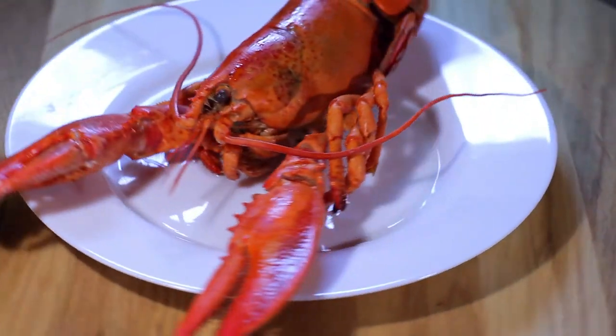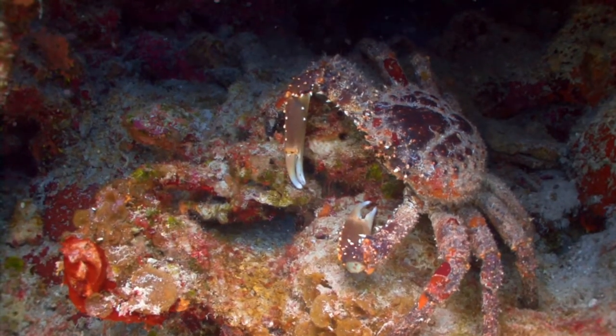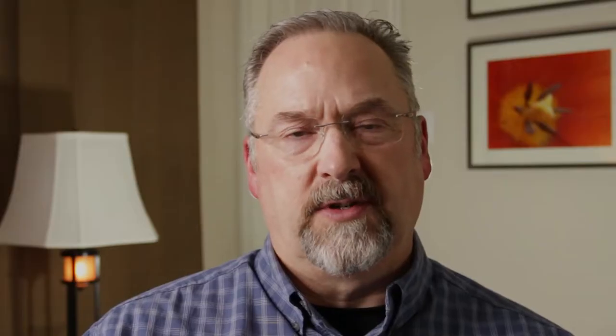Pill bugs, roly polies, saw bugs, wood lice, potato bugs. We're all familiar with those cute little bugs that ball up like an armadillo when threatened. But they're not so cute when they get in your garden and eat all the plants and vegetables you've worked so hard to grow. In fact, they're not even classified as bugs, but as crustaceans like lobster, crab, and shrimp.